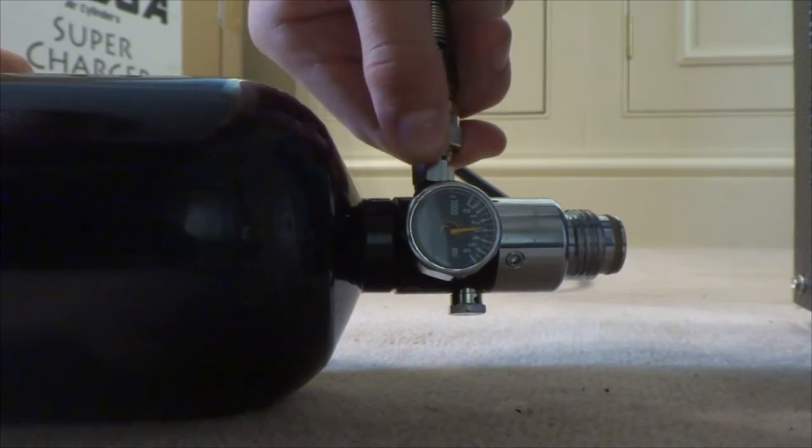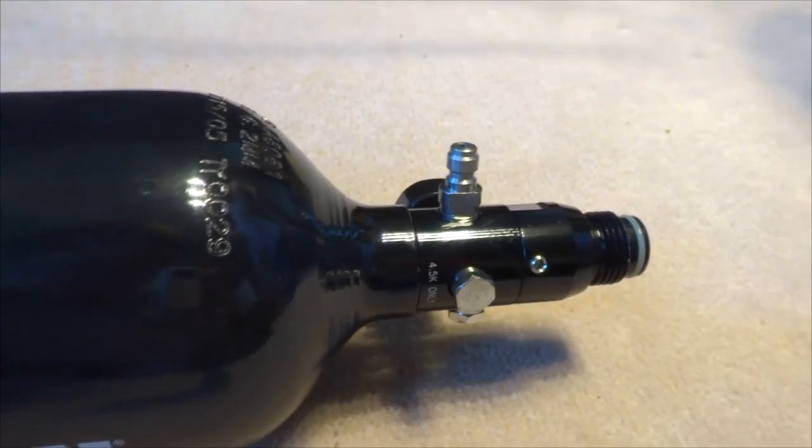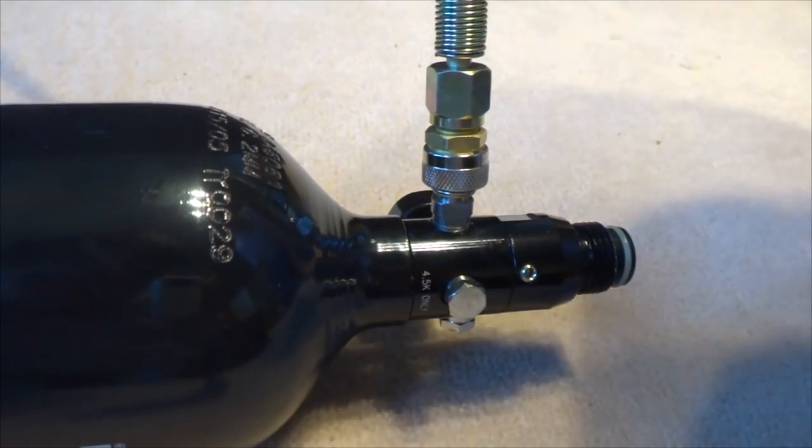You have now successfully refilled a canister using the Omega Super Compressor. Thanks a lot for watching, that's all for today guys. Please like, subscribe and comment down below.